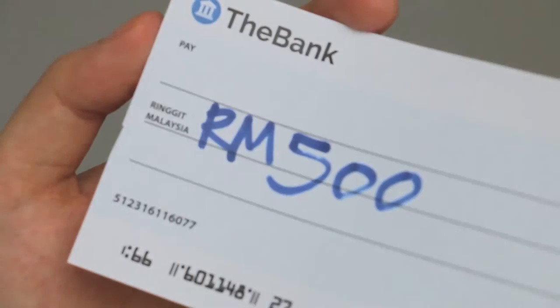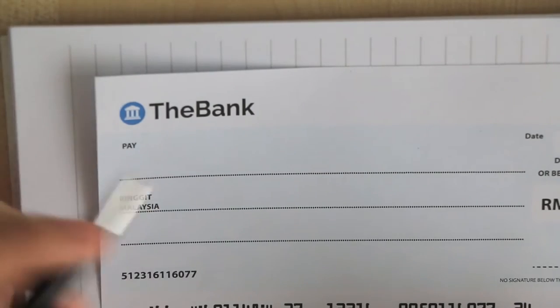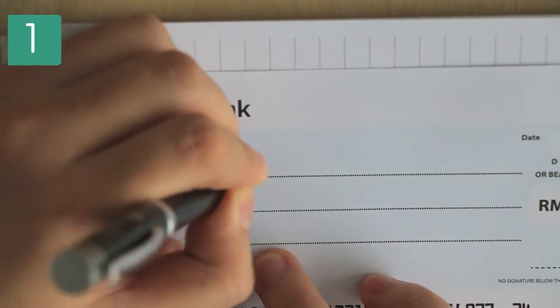Do not use felt tips, erasable ink, company stamps, or pencils. This may smudge or ruin the writing, making it hard to read. Just stick with a regular ballpoint pen.